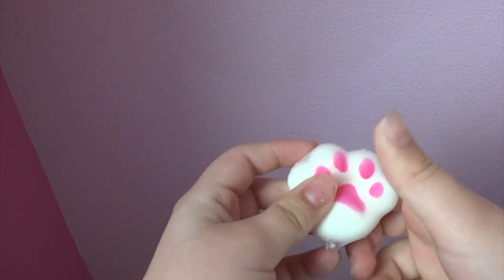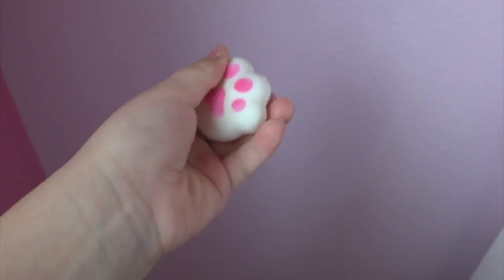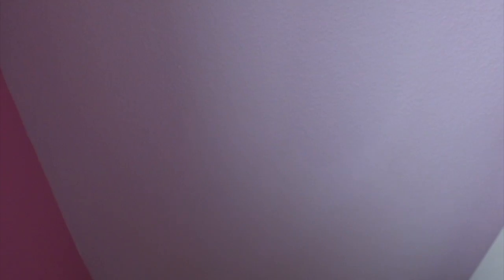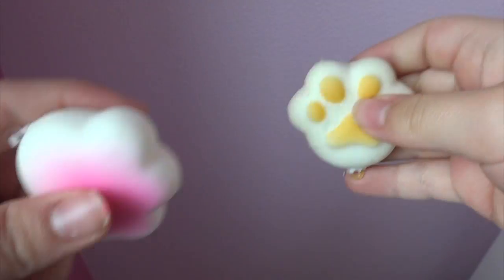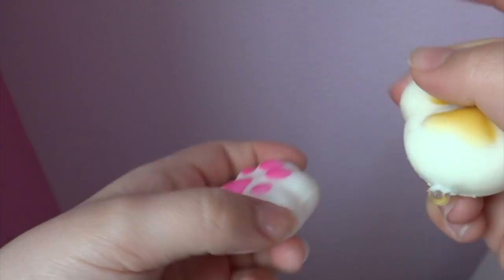Here are my squishies — I just keep them in this plastic Michaels bag because I don't have that many and I don't have a container for them yet. The first one is a pink paw print. It's nice and sticky, not that squishy, but I like it a lot because it's not too squishy and not too firm. It's a nice keychain, small. I have another one — a brown one — I like this one a little better because it's stickier and a bit more squishy. Love the texture.